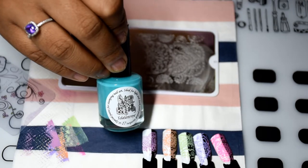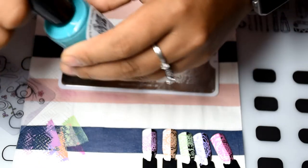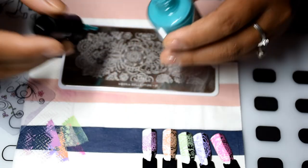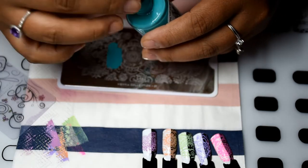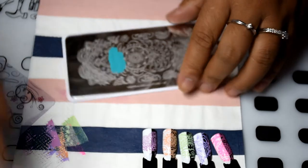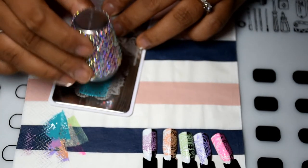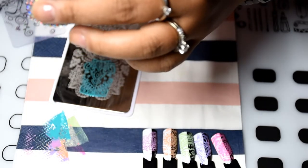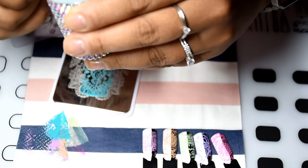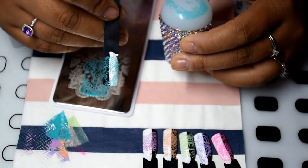And the last of the six is turquoise — turquoise, I can't say that right. Look at this middle part here — turquoise, I don't know. Left out the middle part — there we go.